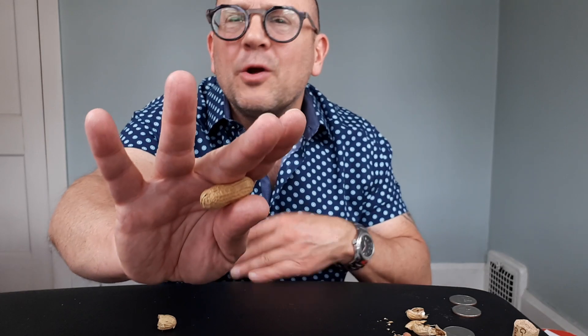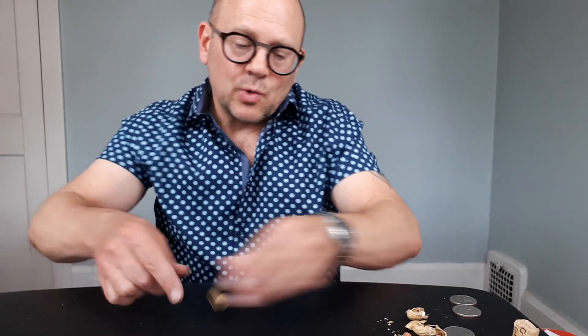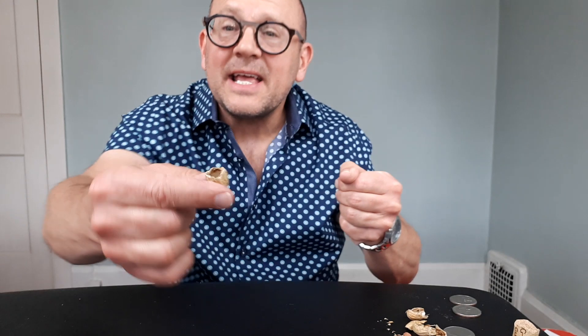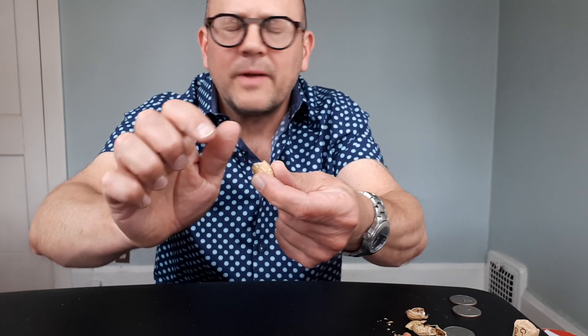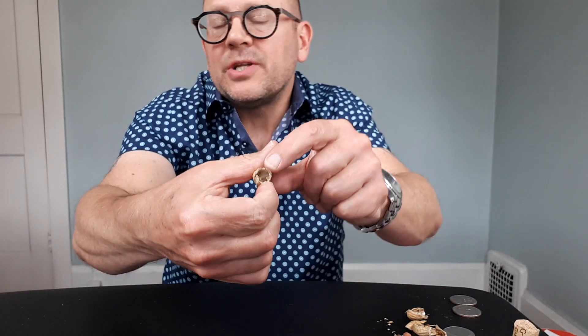Half a peanut — I'm holding this back in finger palm, nothing fancy, just held. Because these are basically at the fingertips, it looks like half a peanut here and half a peanut there. And I close this — remember, you've got to close that hand. So it looks like the half you just showed from that hand is still in the hand, but it's actually the same half shown twice. Then I take this and curl my hand — I push this into thumb palm, into the crotch of the thumb at the base of the thumb.